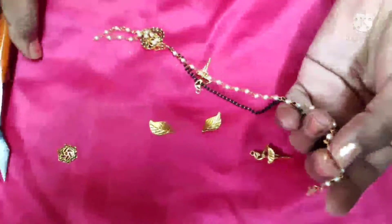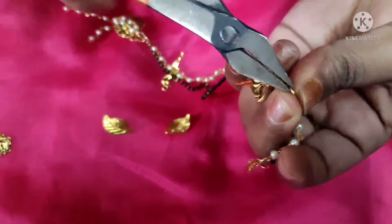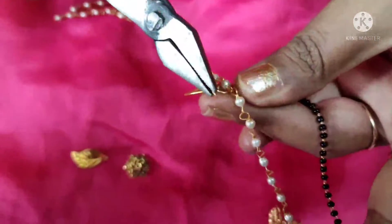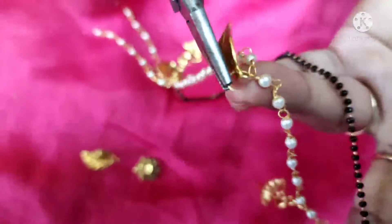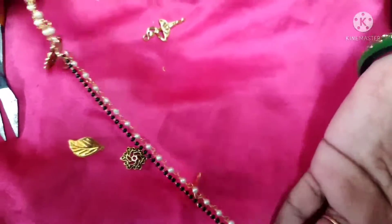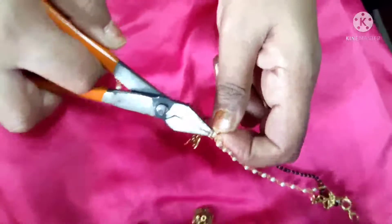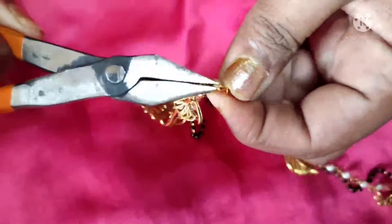Now I have to put charms — I will put a little bit of charms on the side. I have put a dancing doll, then a leaf charm, and then a dancing charm on the side as well. I have completed the whole charm arrangement.